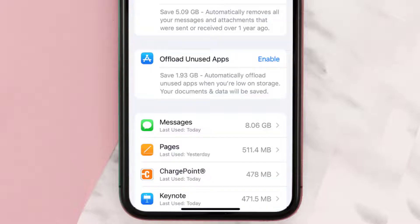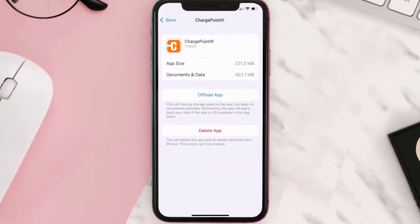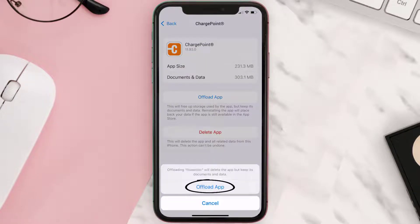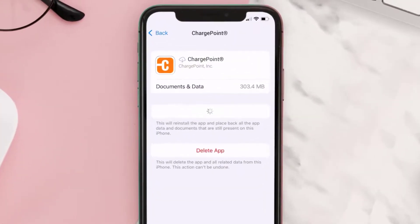From here, search for the ChargePoint app and then tap on it. Once you're on this screen, you need to tap on Offload App. Tap again to confirm. It'll take a bit for processing, and then a Reinstall button will show up. Simply tap on it to reinstall the app.